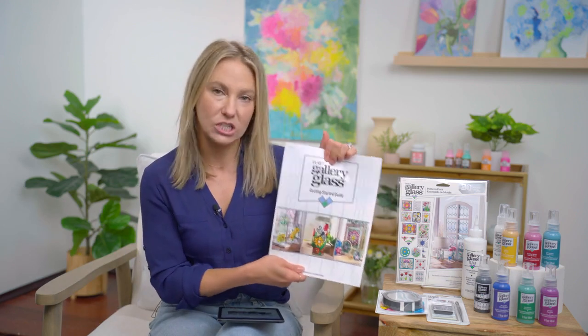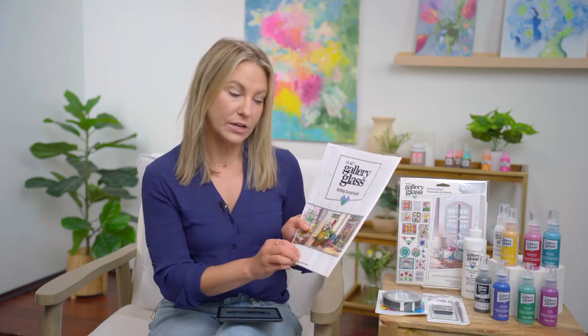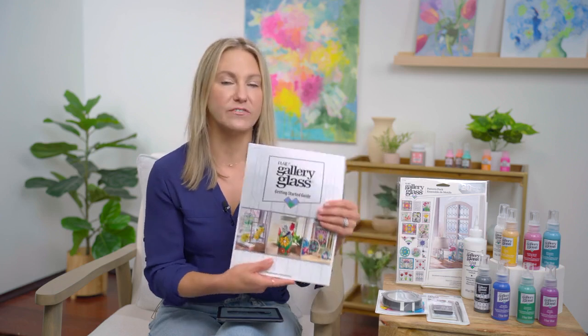We also have some great surfaces and tools. If you go to plaidonline.com/galleryglass — you can also get there from plaidonline.com/new — we have a brand new landing page for Gallery Glass. It has tons of great video tutorials walking you through step-by-step if you've never used this, plus lots of inspiration and you can purchase the product right there. We have a Plaid Gallery Glass Getting Started Guide that you can download and print — it's a great resource covering everything you need to know to get started, including tips, tricks, how-to's, and even a practice pattern.